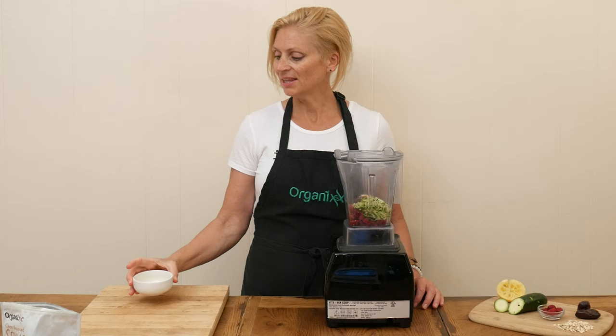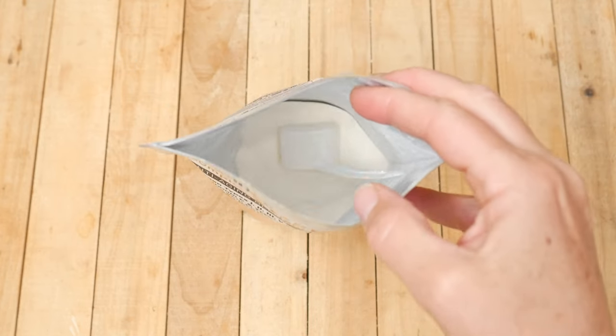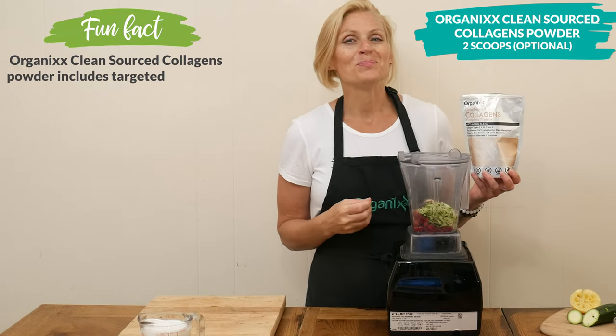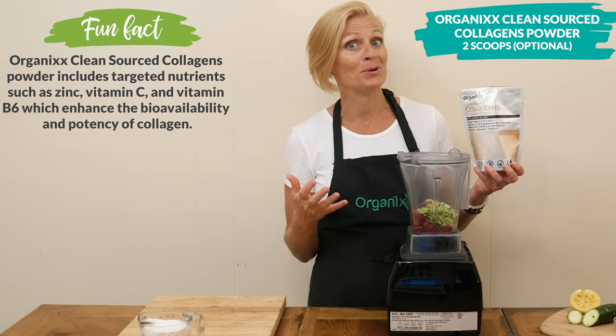The juice of one lemon, which is about three tablespoons. This next ingredient is optional — I'm going to add in two scoops of our clean-sourced collagen powder for an extra boost in digestion, joint, hair, skin, teeth, nails, and bone health.